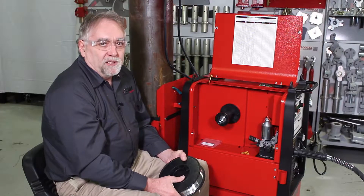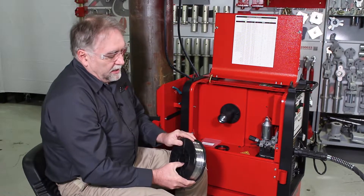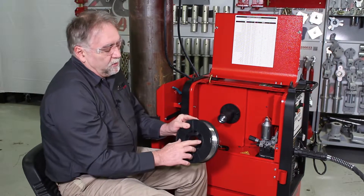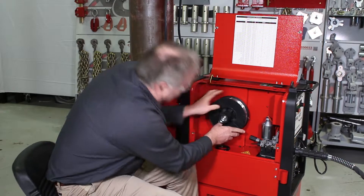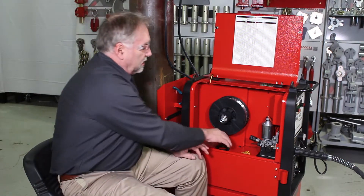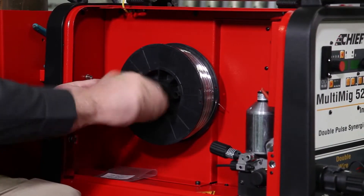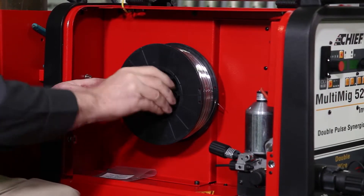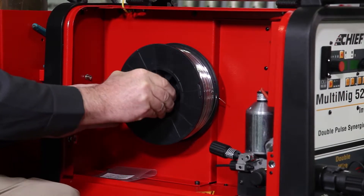To install the wire spool in the machine, remove the plastic retaining nut from the spindle and install the spool, ensuring that the locator pin lines up with one of the holes in the spool. This is extremely important to ensure that you have the proper tension on the wire spool for feeding. Then reinstall the plastic retaining nut, tightening it all the way down against the face of the spool.